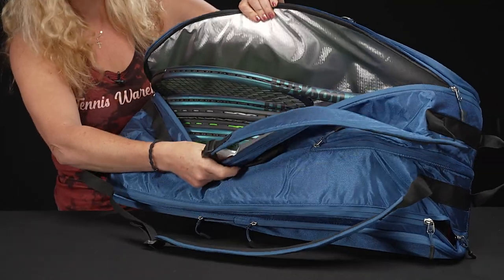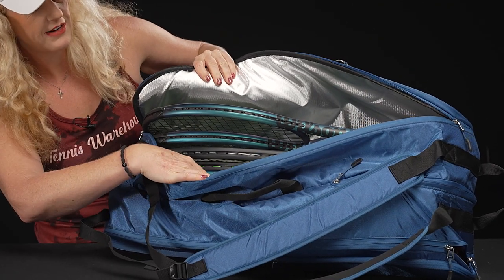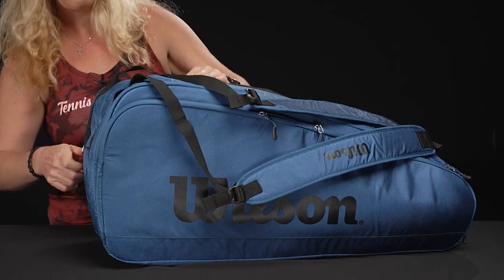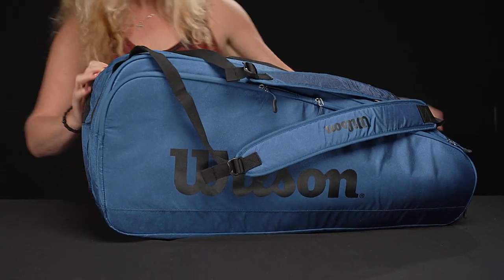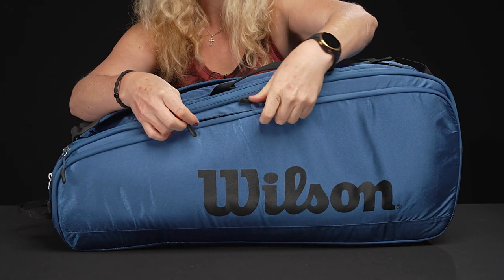The second pocket does feature that climate control thermal lining that will hold up to five rackets nicely — keeps those strings and rackets safe from extreme temperatures. If I flip the bag over, we do have matching accessory pockets on this side as well.